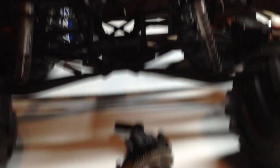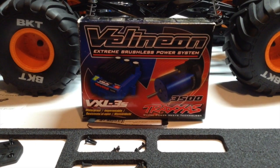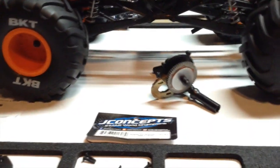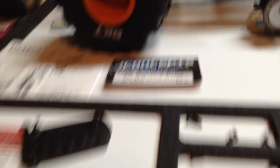The motor and ESC are not hooked up yet — I hooked it up but ran into problems with it. Traxxas is sending me a new Villeneon VXL-3S ESC and motor system, so I'll be getting that back hopefully shortly. But on Monday I was able to receive the new J Concepts Renegade Monster Truck Tires in the blue compound from my local hobby shop. I was really impressed when I saw how big they were compared to the VKT tires.